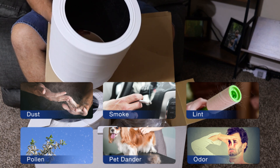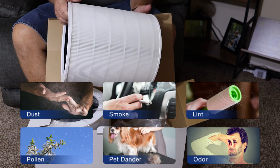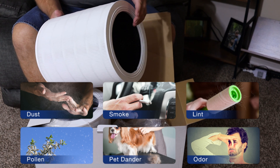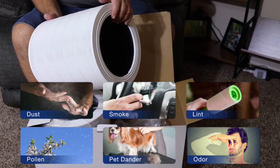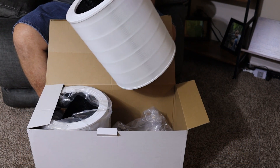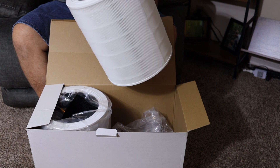It also effectively removes large and airborne particles including household dust, pet dander, particles from wildfires, cooking, pollen, and common PM2.5 pollutants. Activated carbon reduces VOCs from chemicals and also helps prevent tobacco smoke and other common household odors.